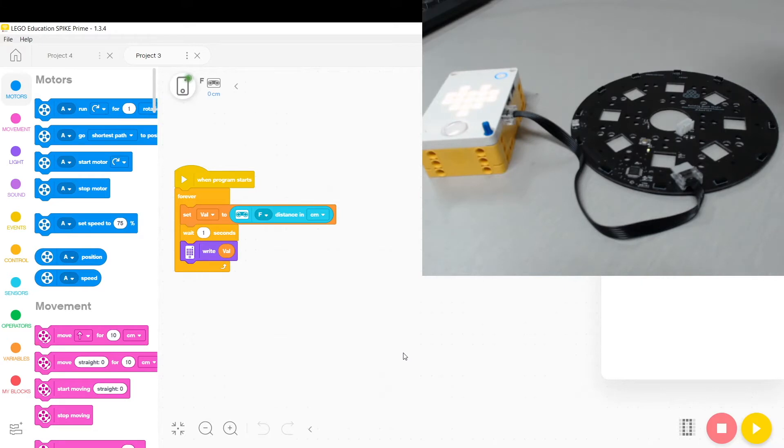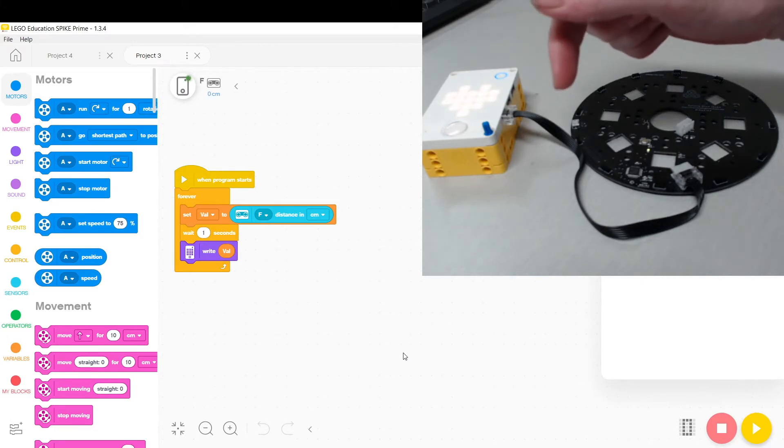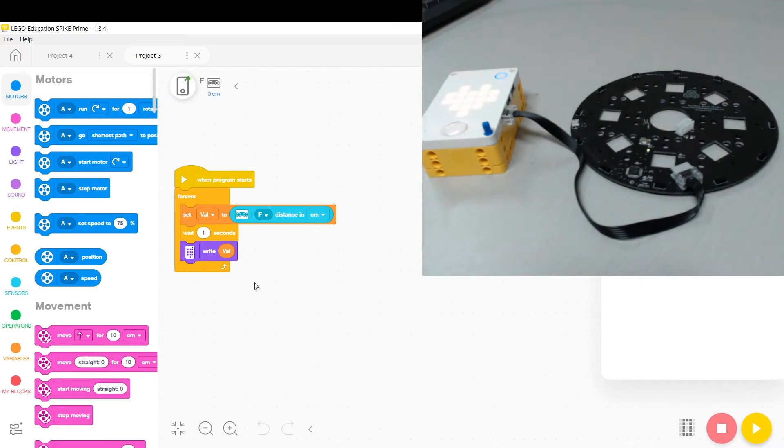To use this board we just plug it into the Spike Prime as we normally would. Our IR board will show up as if it's a normal distance sensor, so instead of reporting distance it's going to be reporting the position of the ball.